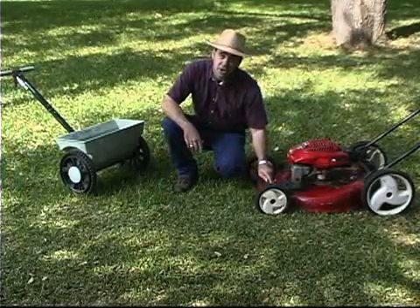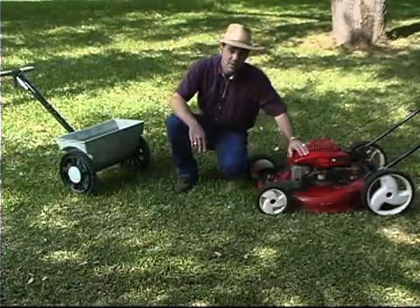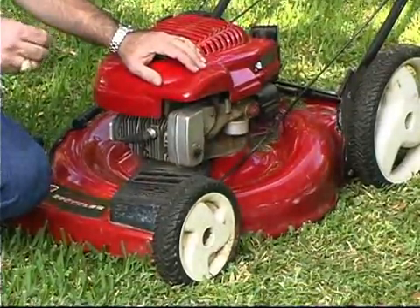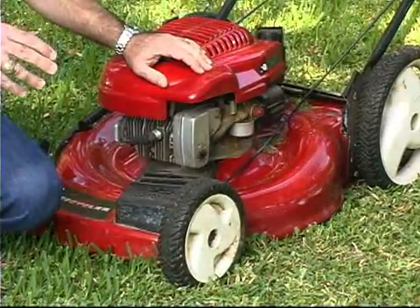So in many ways, your lawnmower is the best fertilizer spreader you have on the property. A mulching mower works ideal — it's designed to chop those clippings up into very fine pieces so they drop down into the turf and decompose quickly.